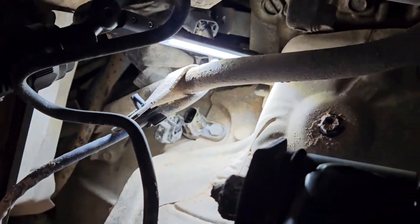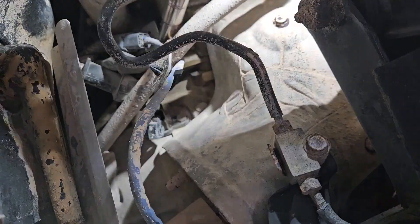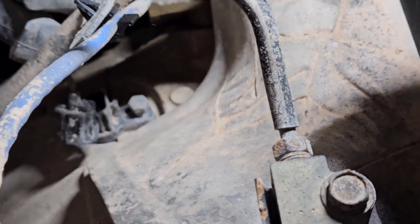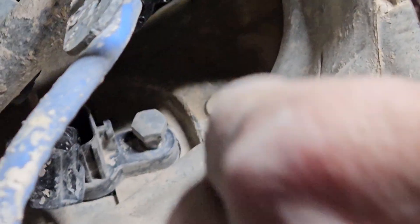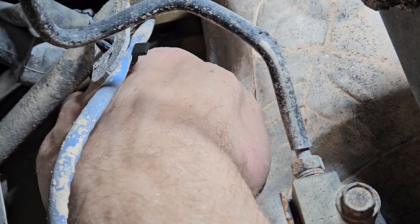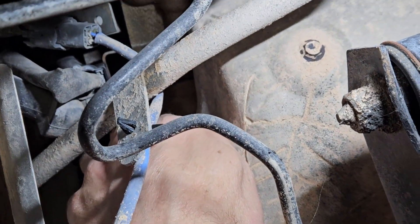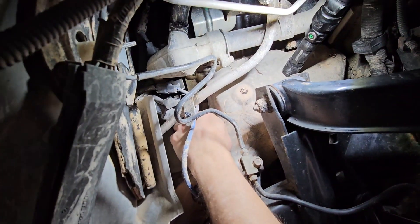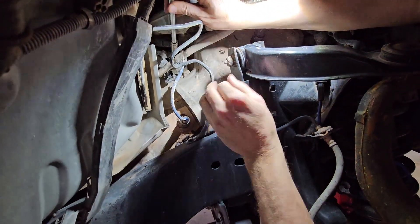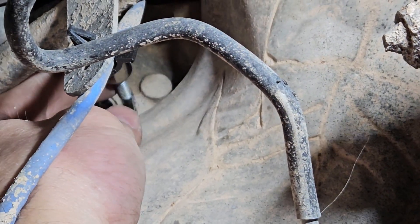Now we just need a 10 millimeter. Let's grab a 10 millimeter and a long socket. We're just going to go up over here, up above it all. I'm going to reach in there and grab it by hand. Supposedly this crankshaft sensor goes out and then the camshaft sensors too. There are two camshaft sensors, and they apparently go out — I saw a bunch of people talking about it online. Might be faster if I just do this. Just take it out like that. Got it.